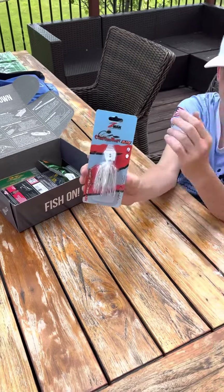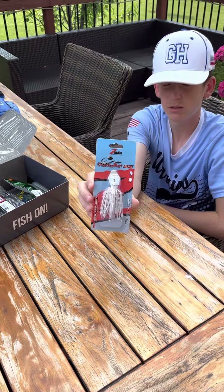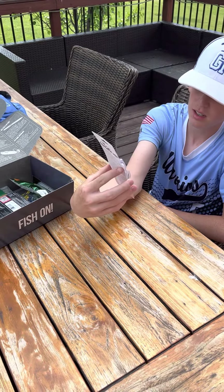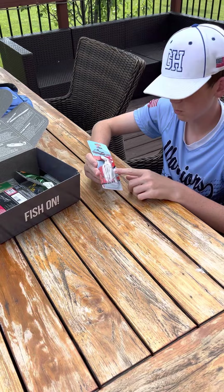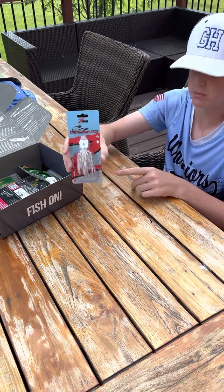This chatterbait right here is three-eighths of an ounce — exactly what we like to use. It has a white skirt and a 5/0 hook, but I think it's the white ice color because it has some sparkles in the skirt too.